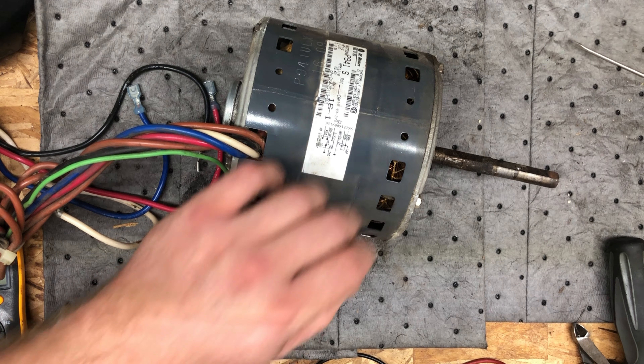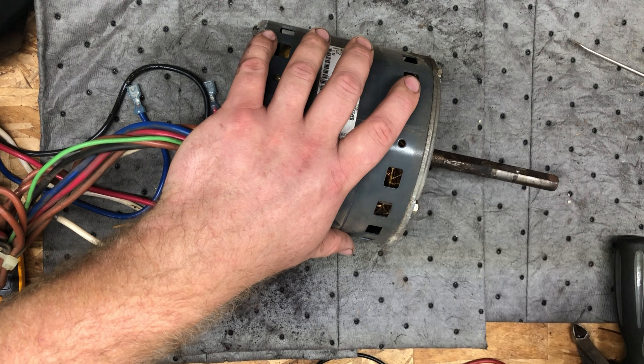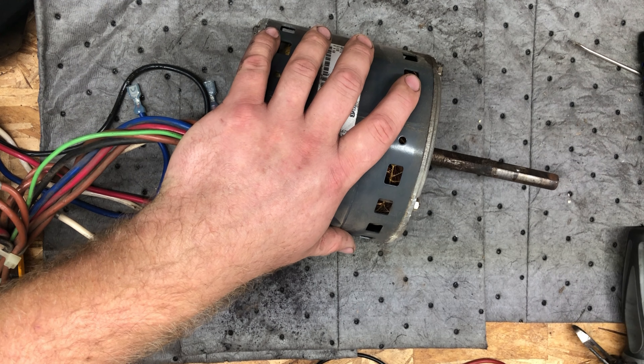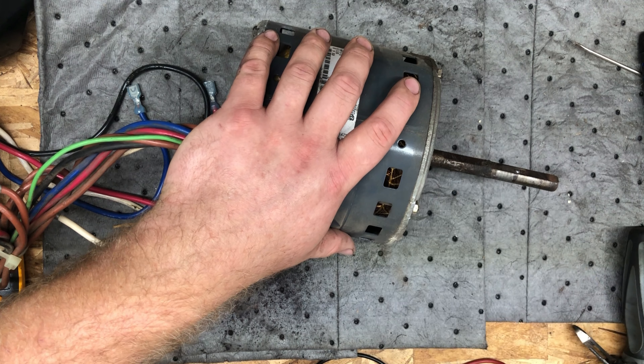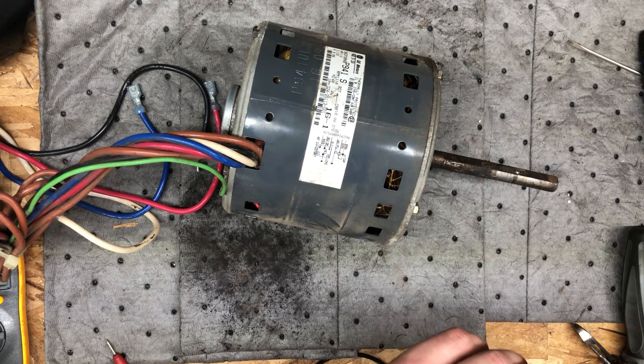Sorry for the chirping in the background. I've got a cricket that has taken up residence in the garage. I'm not really sure where he is — can't find him. But he likes to keep me company, so I guess that's something.